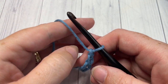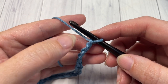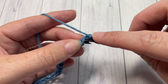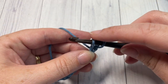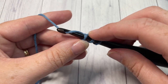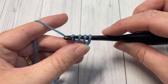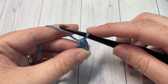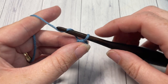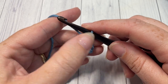Once you have your desired number of stitches, begin row one by working your first stitch into the second chain from your hook. Insert your hook into that second chain and draw up a loop, then insert your hook into the next chain and draw up a loop — you'll have three loops on your hook. Yarn over and draw through all the loops on your hook. You've essentially worked a single crochet two together. Then chain one.